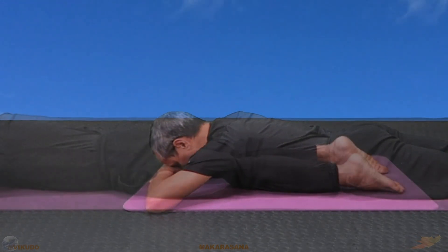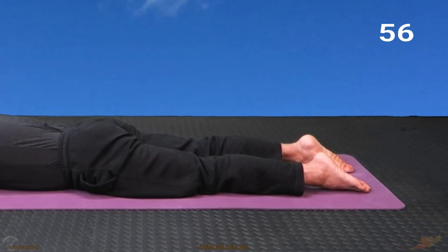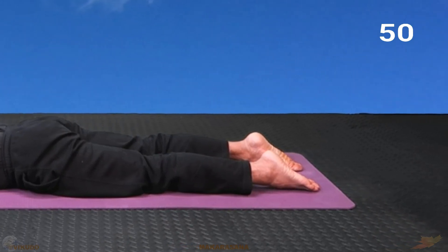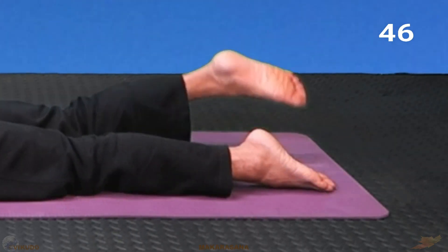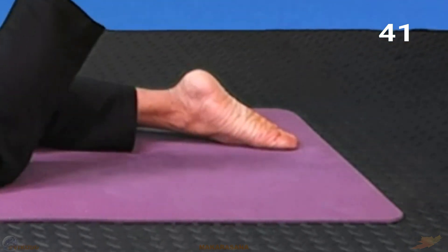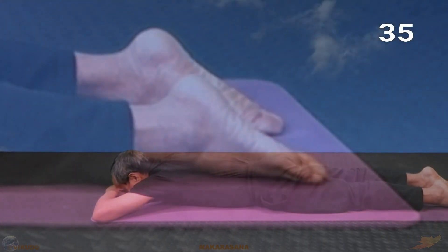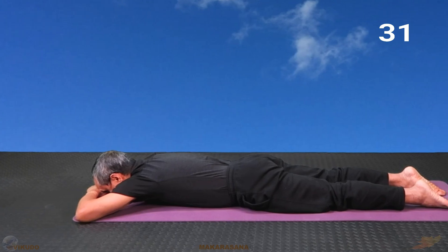Then put the forehead on the back of the hand. Find a way to relax the whole body in this pose. The insteps are laid on the floor. In this pose we completely relax body and mind.